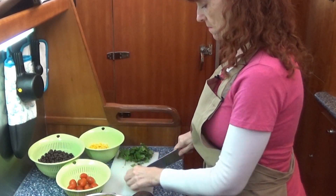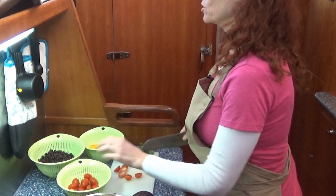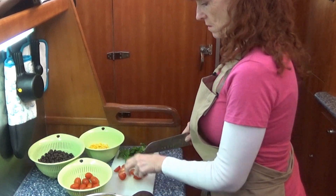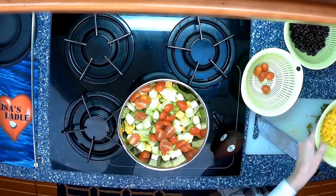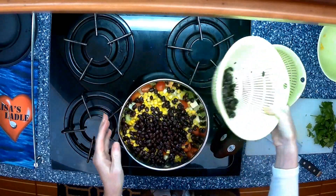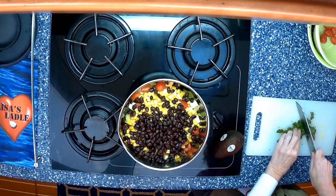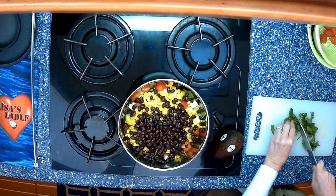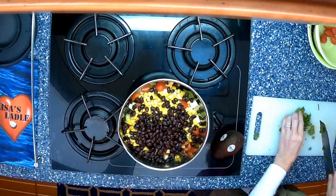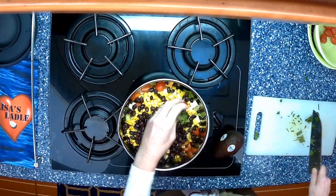For the cherry tomatoes I like to halve them — about 1/2 to 1 cup. Then add your 1/2 cup of corn, 1/2 cup of black beans, and about 1/2 cup of chopped cilantro. I use the stems, but it's your preference — you can just pull the leaves out and chop those up.